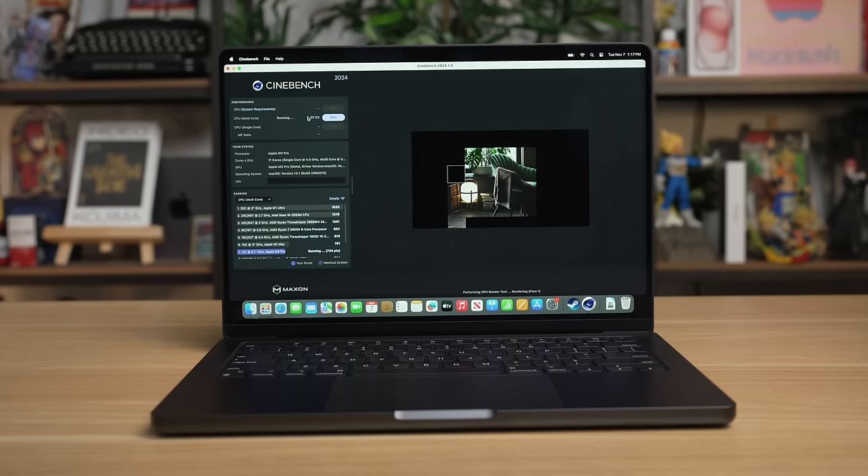The M3 Max model starts at like $3,000, and if you start configuring it, you can quickly get to $4,000, $6,000, up to like $7,000. So I don't think that's the model that most people are gonna buy. I think most people are probably gonna buy either the base level M3 Mac, or what might actually be the more popular choice, especially for pro users — the base level M3 Pro MacBook Pro.